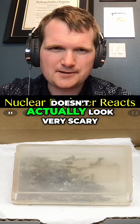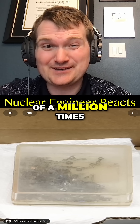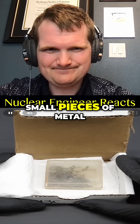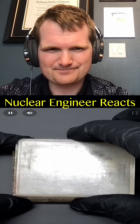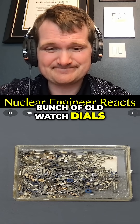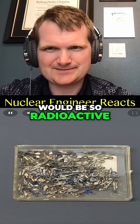Inside it doesn't actually look very scary — it looks like radium watch dials. That's on the order of a million times more radioactive, and it's just some small pieces of metal in an old plastic container. He's using gloves, which is good. It's just a bunch of old watch dials.